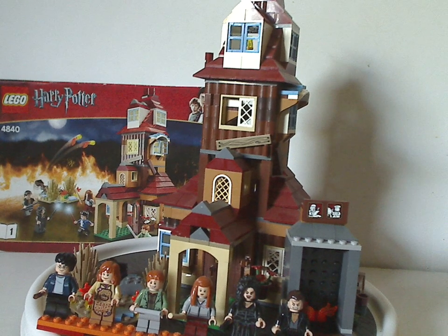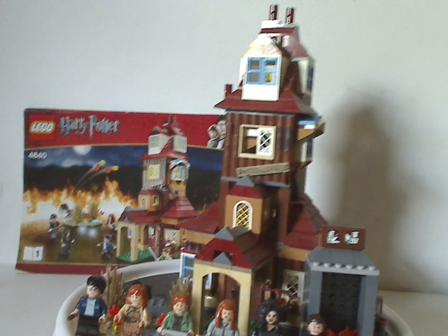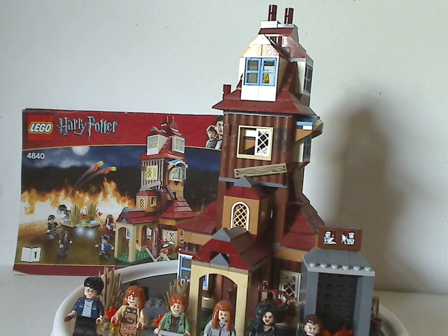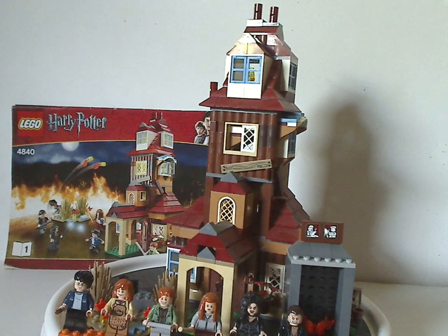So now, if you still have this set from back in the day, well I hope you had some good memories of it. And for those who don't have it and want it, I'd say definitely pick it up on eBay, Bricklink, whatever. And that's about it — like, comment, share, and thanks for watching.